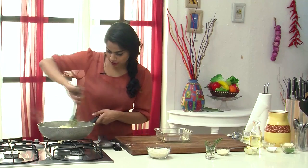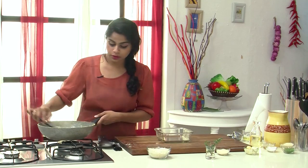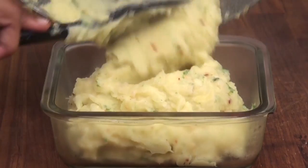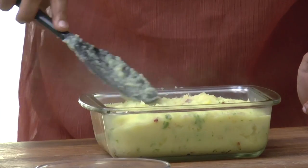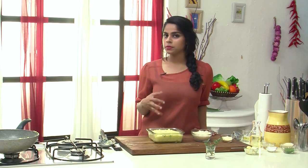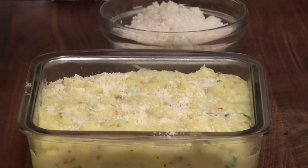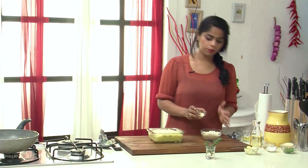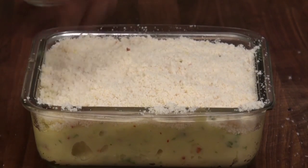We're going to transfer this into a casserole now and bake it. This dish makes a great side for any kind of meat or even a vegetable preparation. I'm transferring it into the baking tray and tapping it so it's nice and level. Now let's top it with a mixture of breadcrumbs and Parmesan cheese powder — first a sprinkle of Parmesan, then the breadcrumbs mixed with it to form a delicious crust. We're going to bake this in a preheated oven for about 10-12 minutes, or until the crust is nice and golden brown.